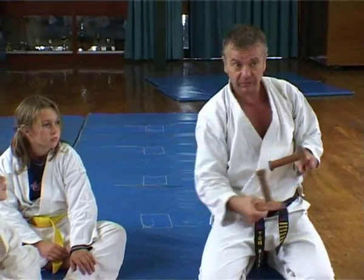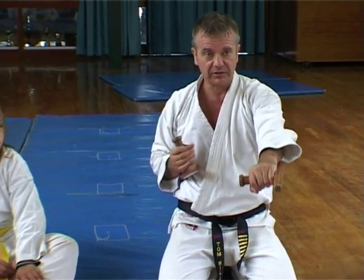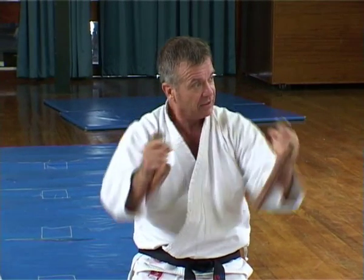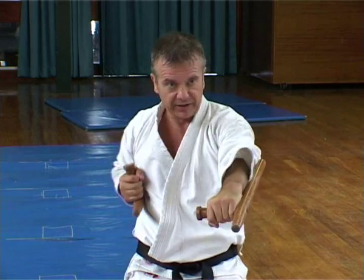You can also use them like hooking weapons — breaking, striking, punching, hitting inwards, using these punches, hitting inwards like that. So these are like augmented blocking, blocking, striking, striking.